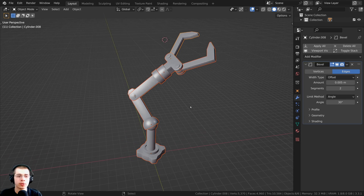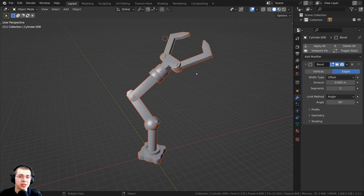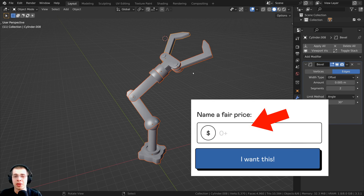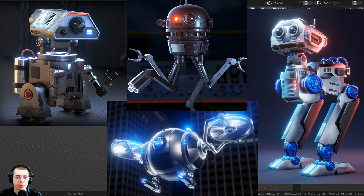You can download the free blend file and use it to follow along with the tutorial. If you're downloading on my Gumroad store, you can throw a few dollars in the price box to give me a tip and help support this channel. After you watch this video, if you'd like to learn more about mechanical rigging in Blender, I have four different robot Blender tutorial series on my YouTube channel.